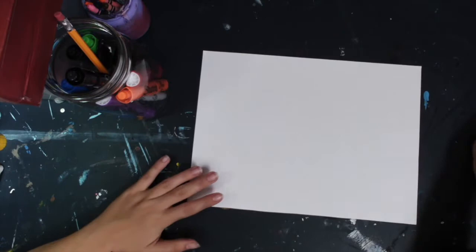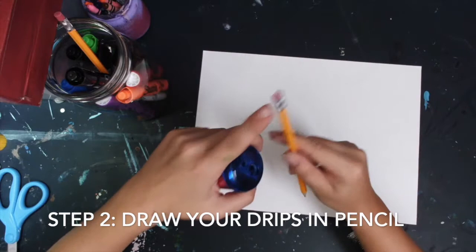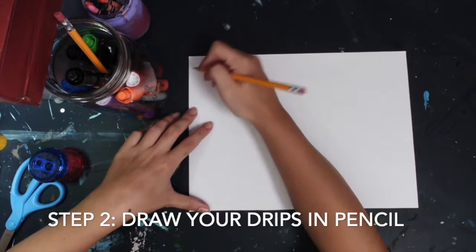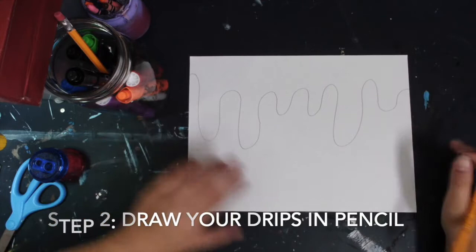For step two, you are going to draw your drips in pencil. Let's get our pencil ready — remember we turn the sharpener, not the pencil. Make sure you have a good eraser too. As I'm drawing my drips, I'm going to draw going down and up, down and up. Some of them are smaller, some are bigger. It's an organic line, so it can really go any way that it wants to, as long as it has that curvy drip look to it.